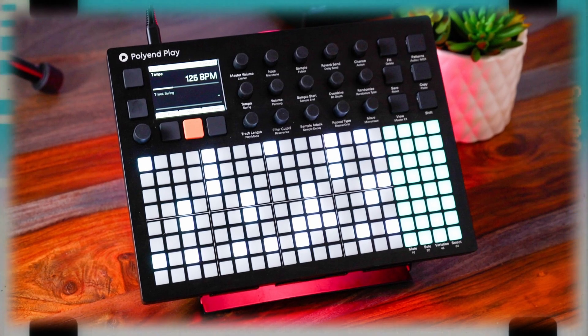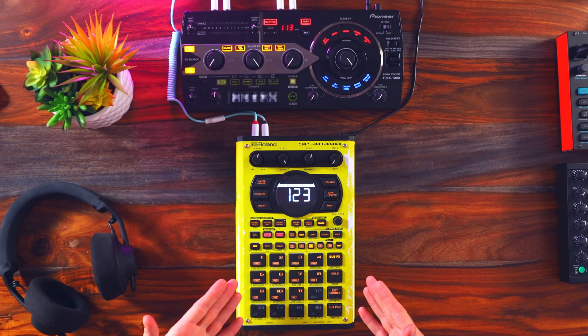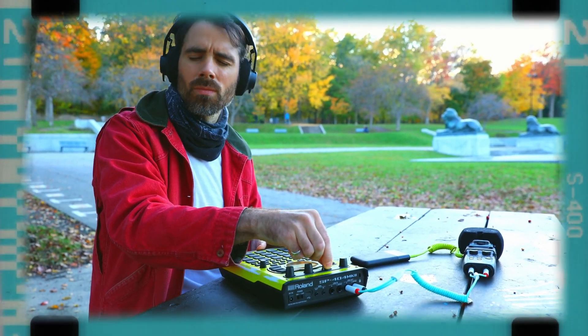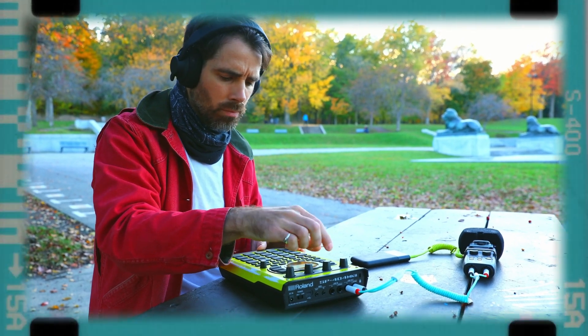If the Polyend Play is considered a groove box, then this could also be considered one. The pattern sequencer just keeps leveling up. It also has DJ mode. I personally have covered the Mark II and the SX extensively, so here's a playlist in case you're interested.